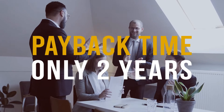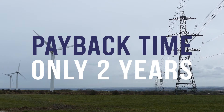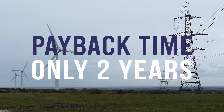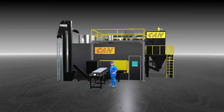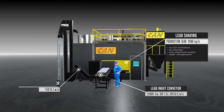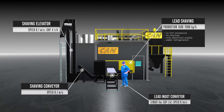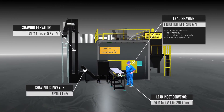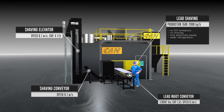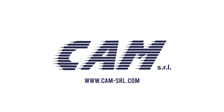The payback time of our system is about two years, considering just the energy savings and special waste costs. The CAM lead shaving system is one of the primary components of the CAM method. It was patented in 2005 and is currently being used in medium and large battery factories in various parts of the world. For more information, click on the link below.